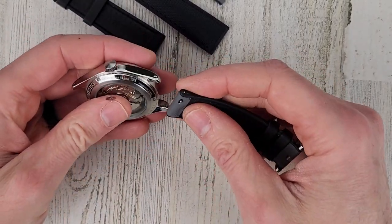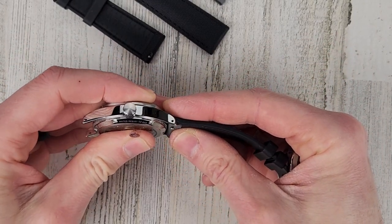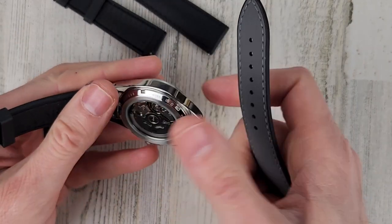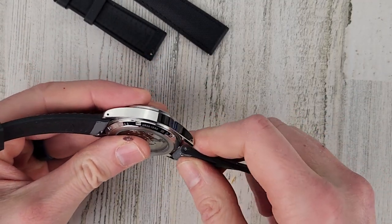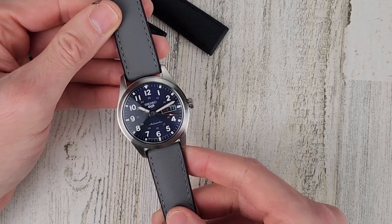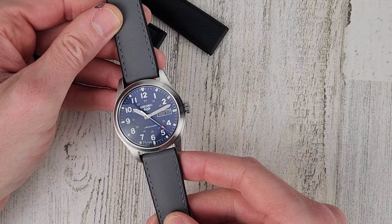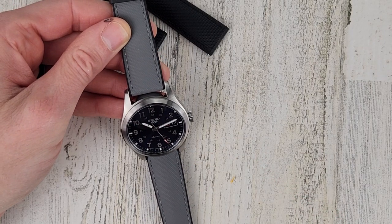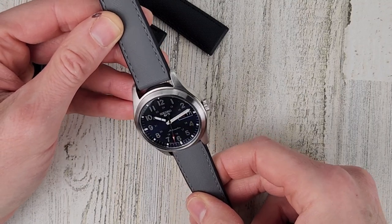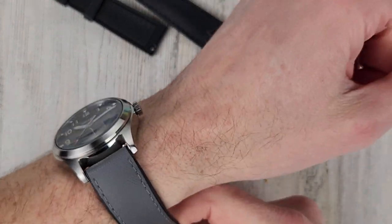Got that one in there. I think blue would look really nice on this watch. The gray does not look too bad — I thought it would go a little better but it's not bad. Let me know what you think — gray strap or black strap? I could probably get it on the tightest hole if I really wanted to, but I might not be able to get it back off.